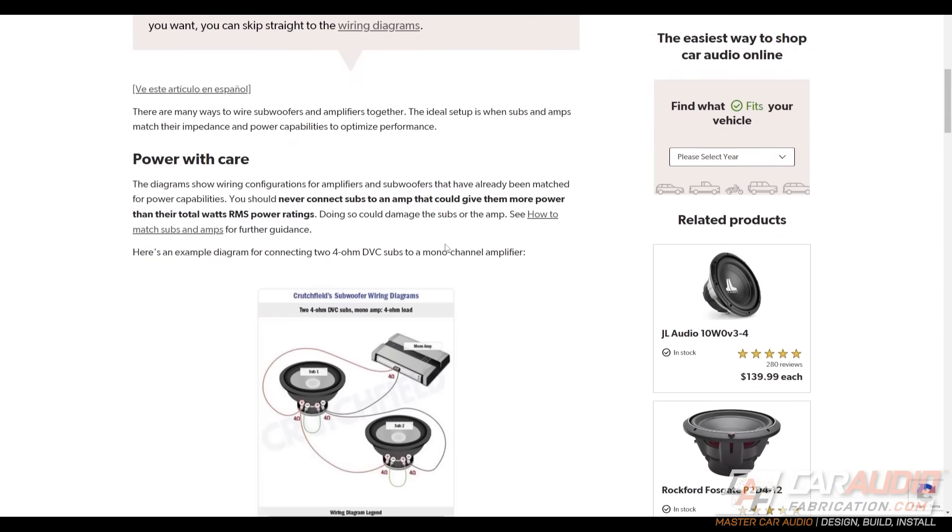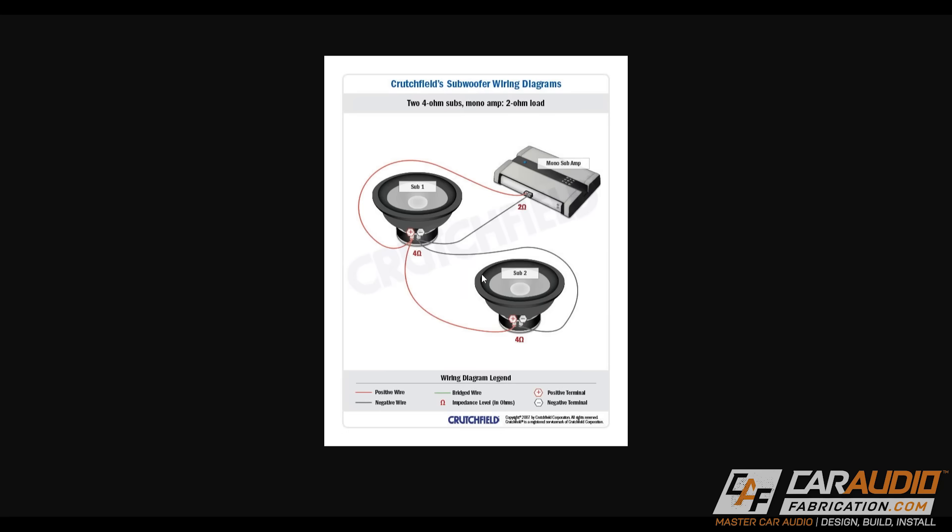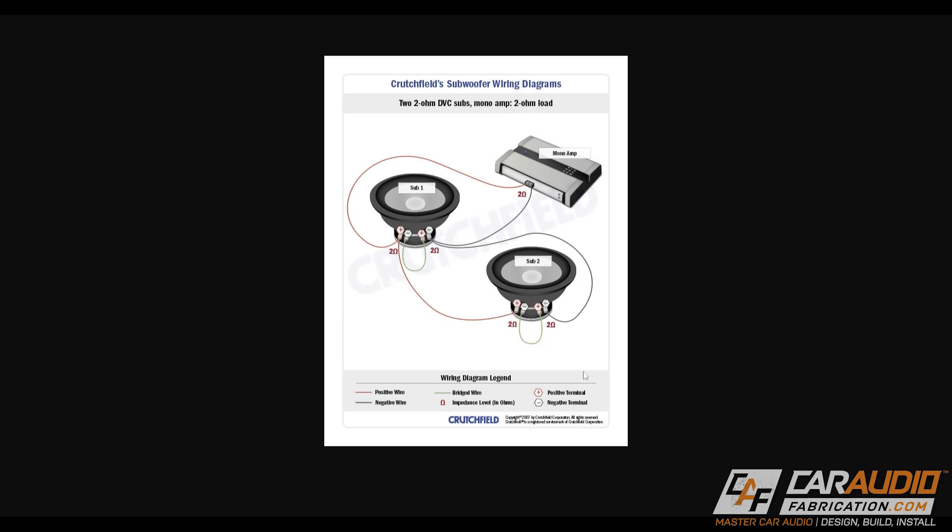What if this subwoofer is a dual voice coil, or what if I have multiple subwoofers? Then the wiring becomes more complex. To avoid adding a ton of time to this video explaining how to calculate all the different wiring options, I'd recommend checking out Crutchfield's tech article — I'll link it in the video description — which goes into more detail on all the different subwoofer wiring configurations. Once you've determined the impedance that you can wire your subwoofer or subwoofers to, you can use that to correctly match the power rating.